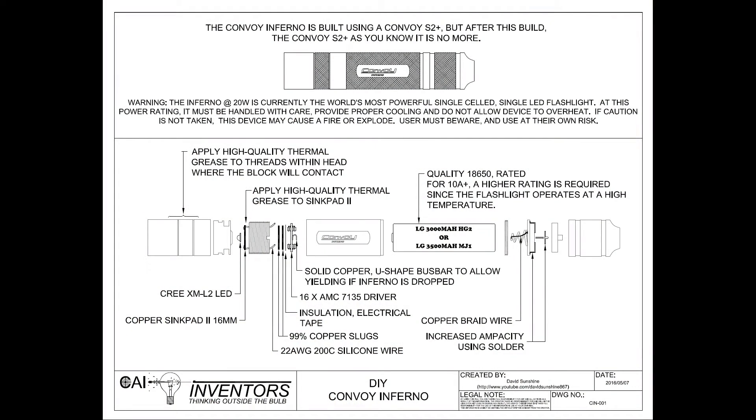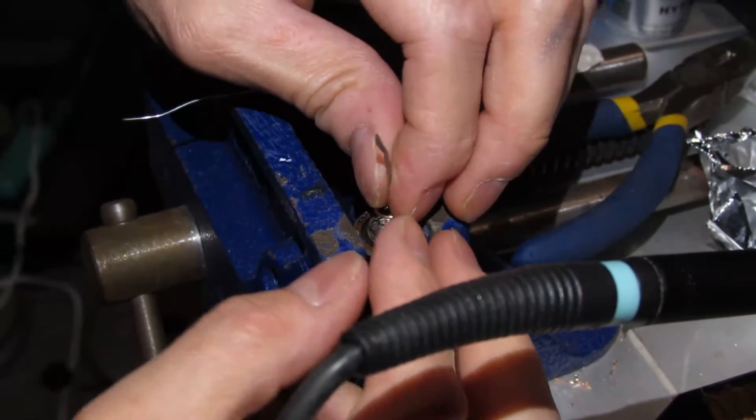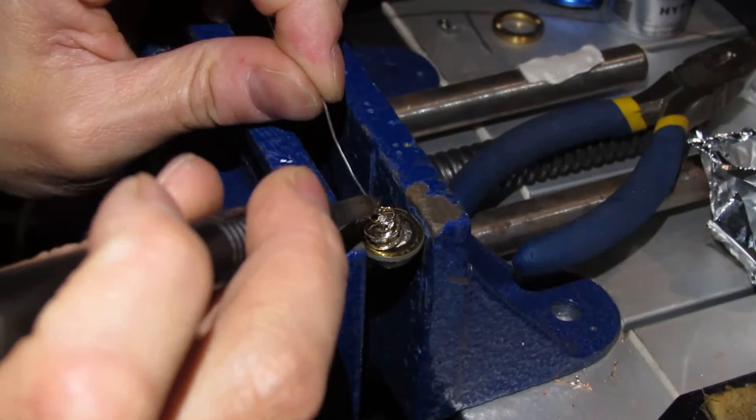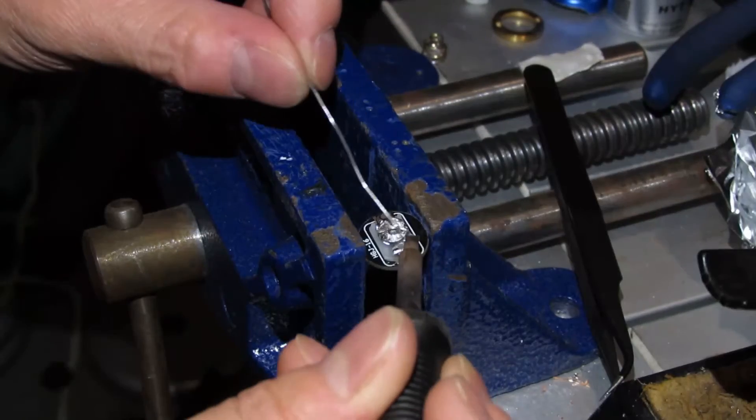To make the flashlight handle all the current, I had to take the tail apart and add a braid to the spring, because the spring can't conduct much electricity. The braid can handle the extra current flowing through there. I took apart the tail switch and soldered up all the parts to beef it up and allow it to handle more current.